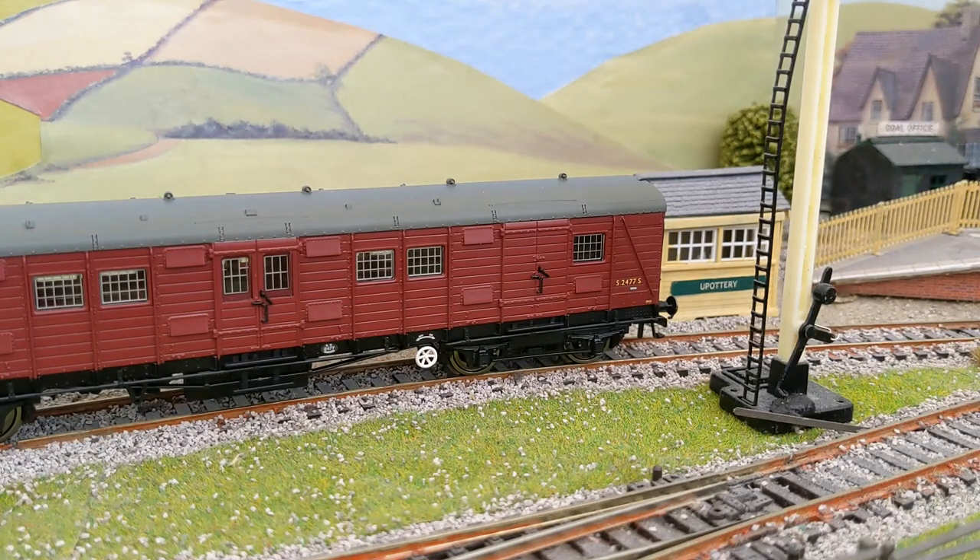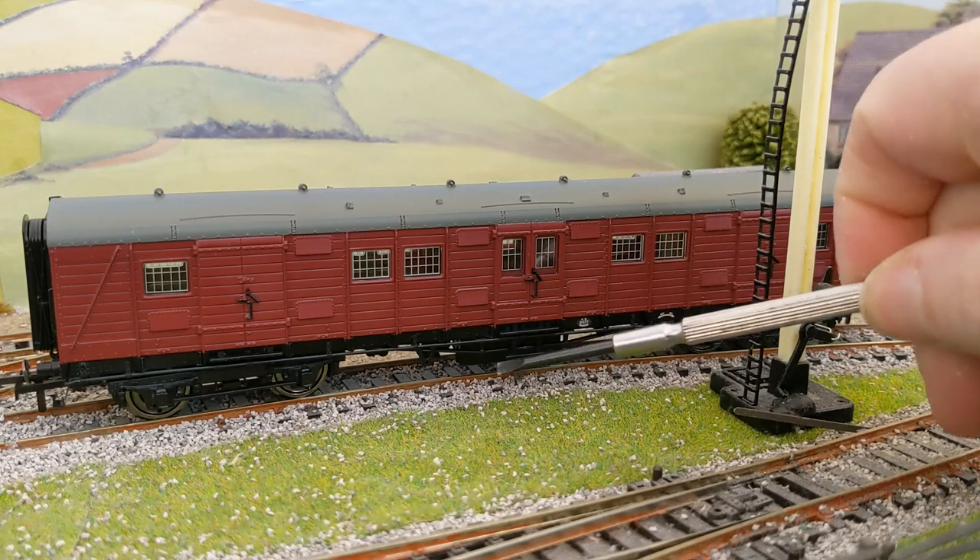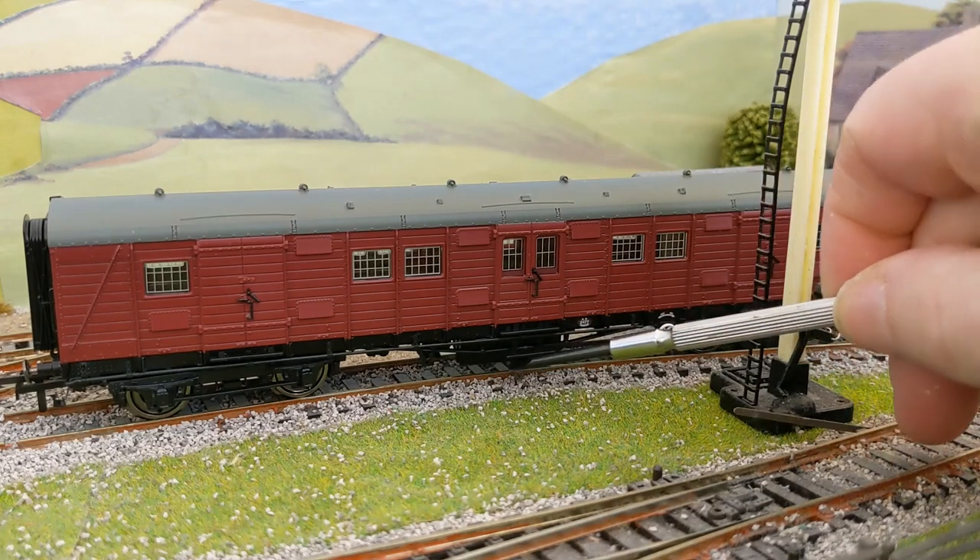My view on sprung buffers is they're probably not really needed for modern 00 gauge stock, because our models don't actually have the buffers doing buffing — they don't actually touch adjacent models when shunting and propelling. So we don't actually need them to be sprung. Obviously if you're modelling in something like P4 and using three-link couplings then you are reliant on the buffers, and that's all well and good. But as you can see there's plenty of under-frame detail.